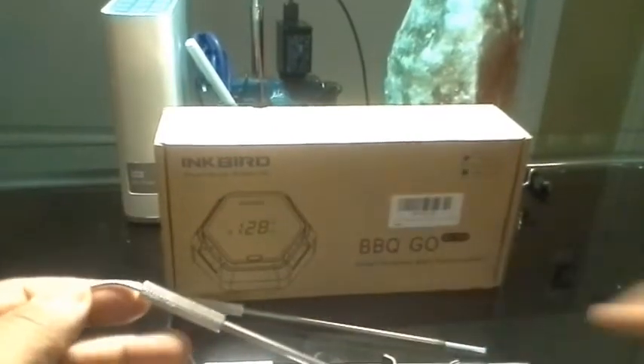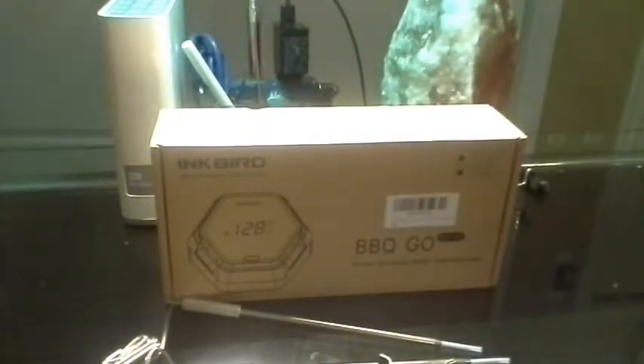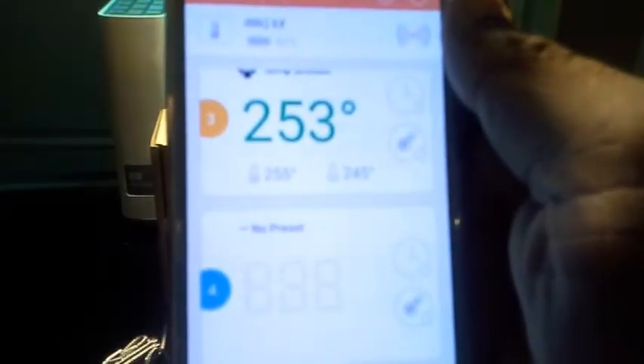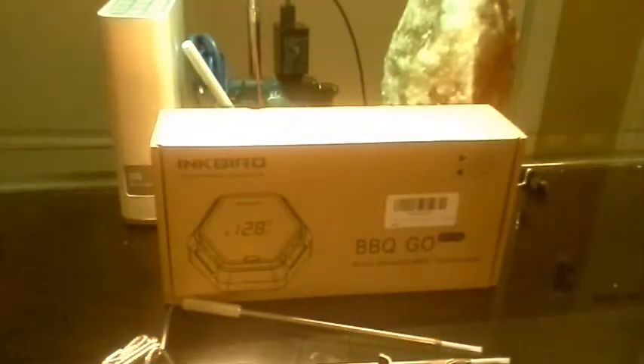I just got an alert from the smoker — it's telling me Probe 3 just went above the 255-degree mark, which is something I want to investigate. Now it's telling me it went back down. So it got a little hotter, went up and passed that mark, then came back. It's sending little notifications saying it passed the mark but returned. It's at 253 now, back down — so it's maintaining that plus or minus five degrees. You're getting real-time alerts like that, which is amazing.